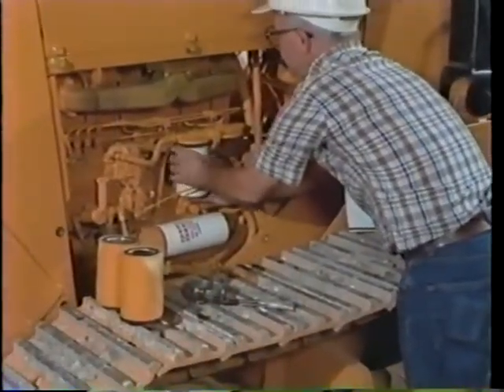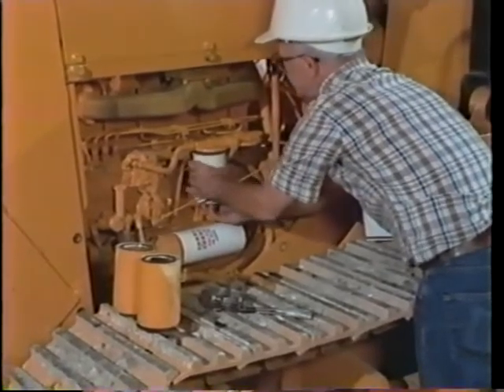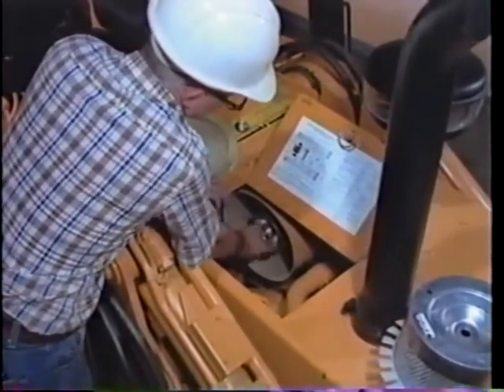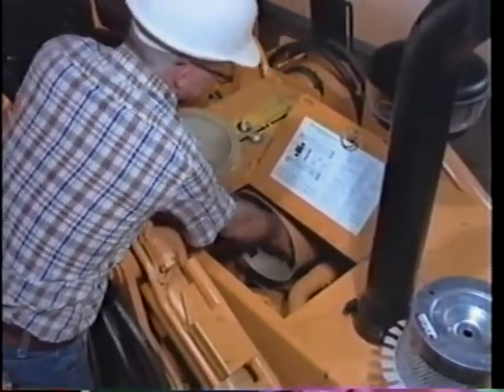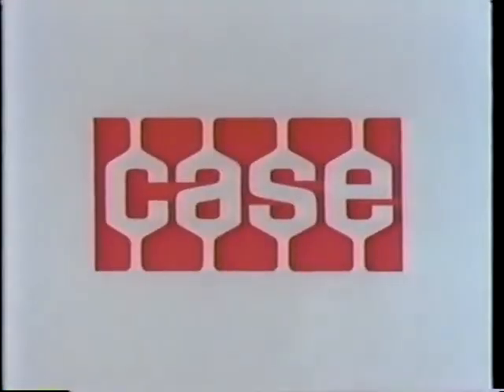Regular scheduled maintenance saves money and also helps keep your machines in safe operating order. As the service mechanic, you are the key man in the life and safety of the machine. You are important to your company, important to yourself, and important to Case.